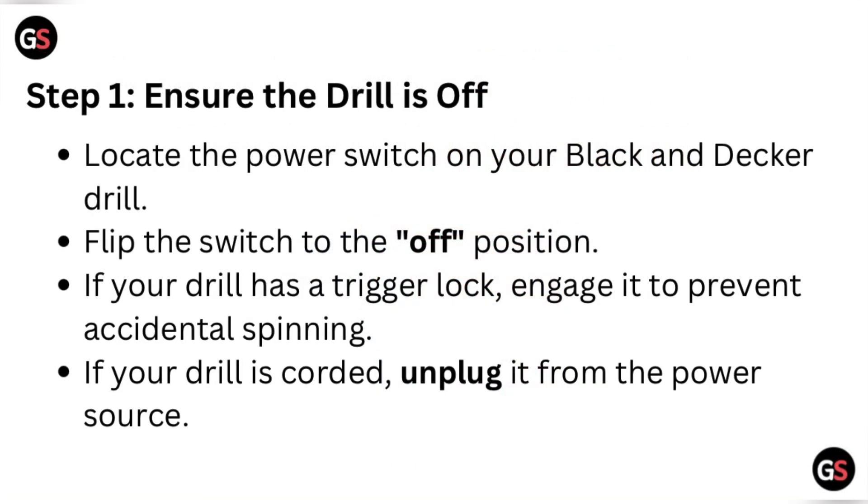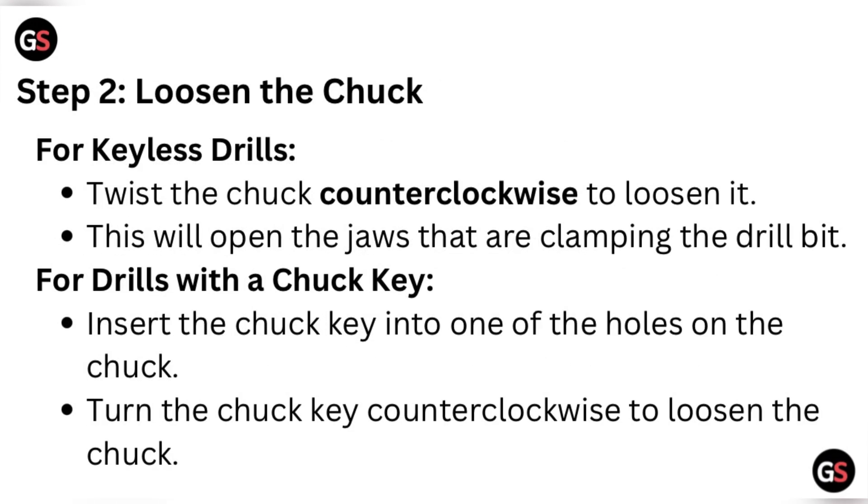Step one: ensure the drill is off. Locate the power switch on your Black and Decker drill and flip the switch to the off position. If your drill has a trigger lock, engage it to prevent accidental spinning. If your drill is corded, unplug it from the power source.